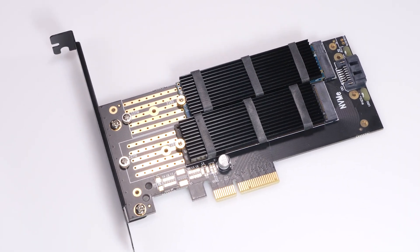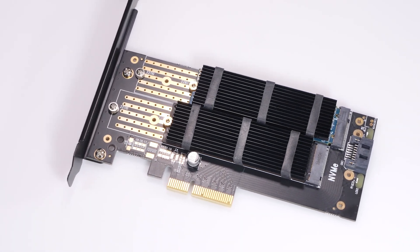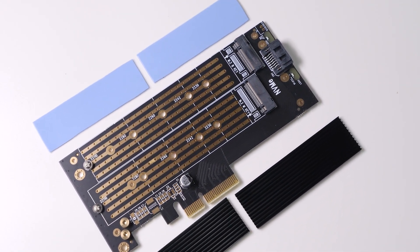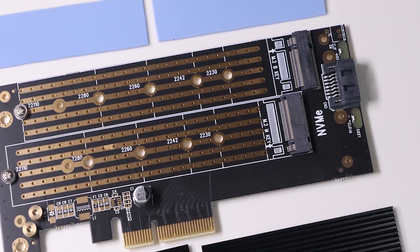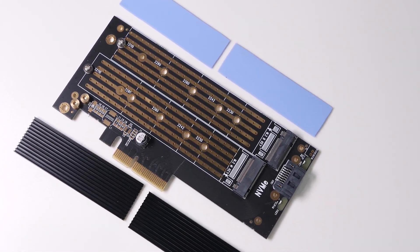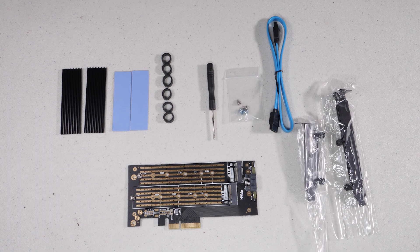Back in June of 2019 I did a video that covered an NVMe to PCI adapter card that was extremely popular, as most of us want extra speed and extra storage. As I was looking to add more storage to one of my systems, I ran across this very inexpensive adapter that allowed me to add one NVMe and one SATA M.2 drive for less than 20 bucks, which seemed to be a perfect solution.